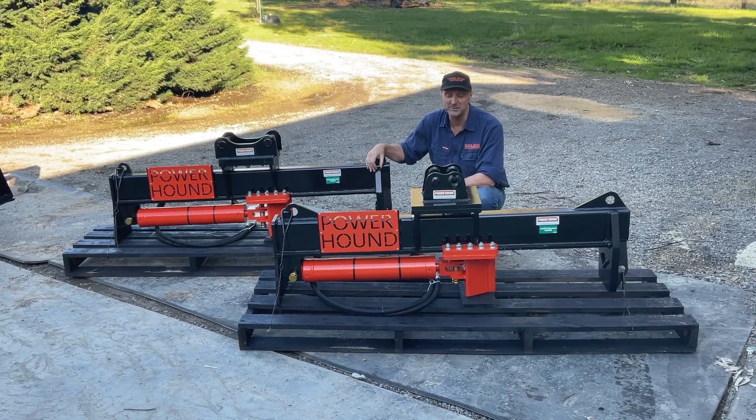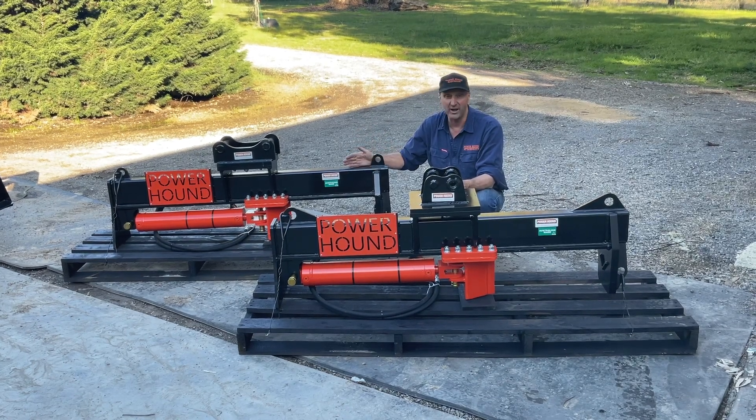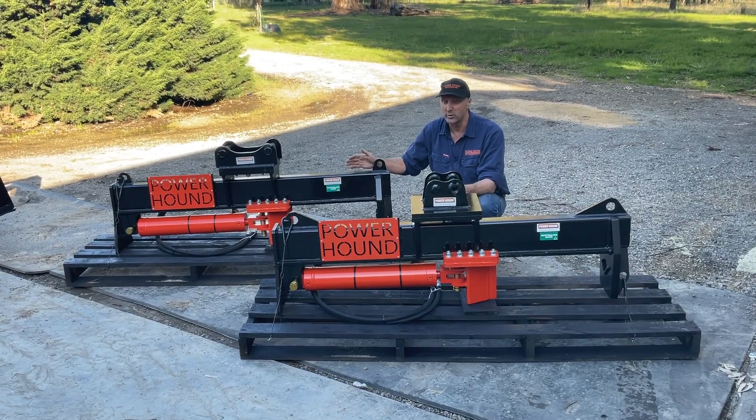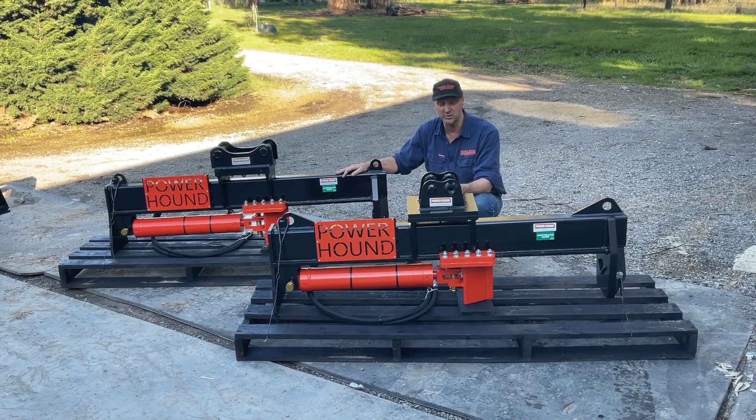Hi, I'm Steve from Power Hound Attachments. Today I'd like to showcase our excavator hydraulic log splitters, which we're incredibly proud of. We designed them, we make them, and we sell them here in Australia.